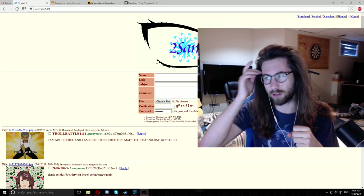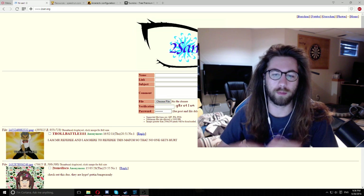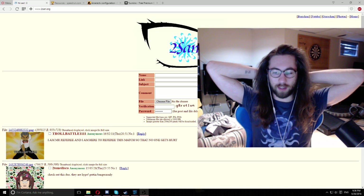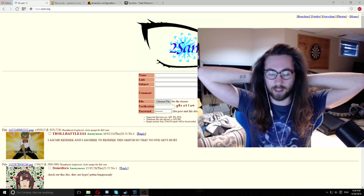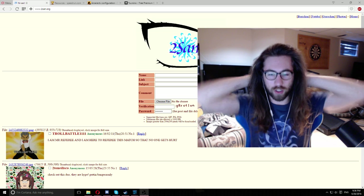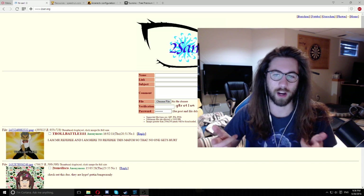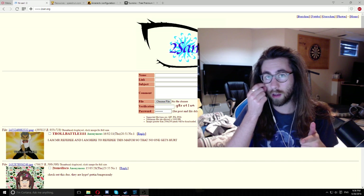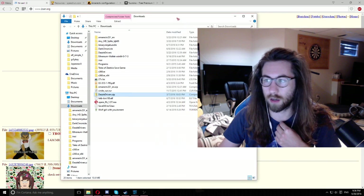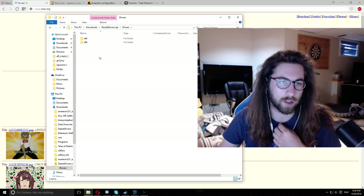A lot of people have problems with the drivers that these come with. I actually had the same experience — you run the stuff off the disc with a new one and it kind of worked, but eventually you lose the disc, things happen, it stops working. Basically what I've done is extracted just the drivers out of the disc for you guys, so this will make things way easier. I got this Dazzle Drivers folder and I'm hosting it on one of the domains I own.